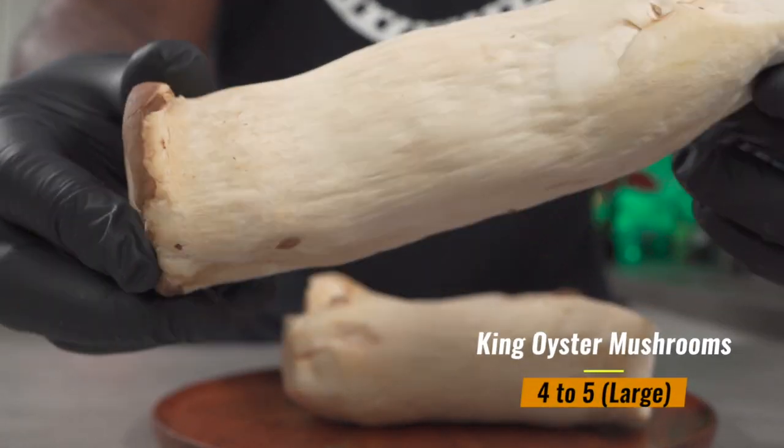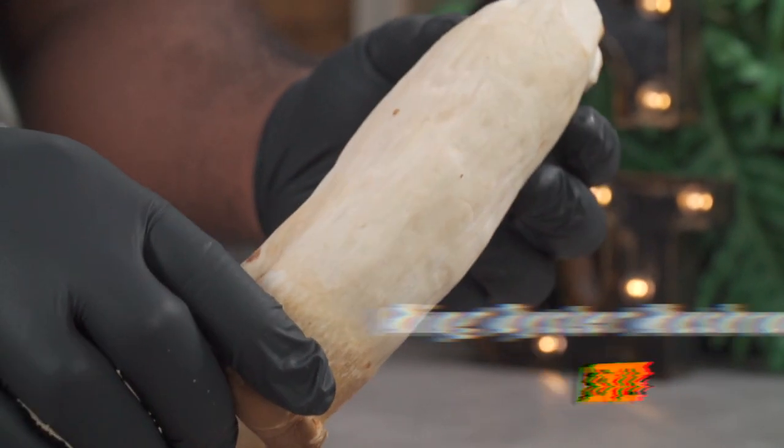If you're looking to make some crispy and delicious bacon-like mushrooms, king oyster and king trumpet are the mushrooms for you.